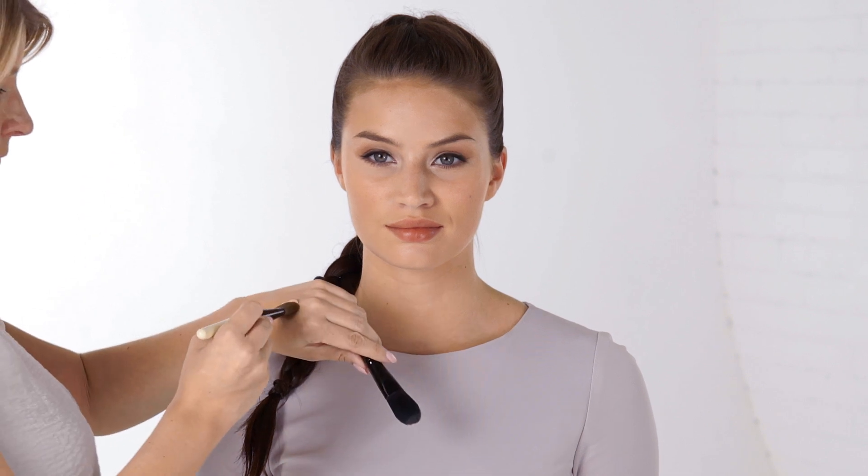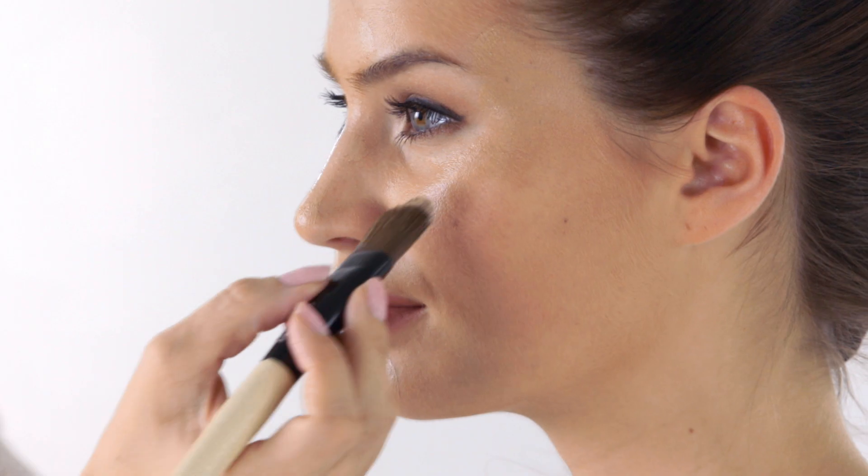In this video we're going to show you how to shape and define your bone structure with the contouring technique. First you want to highlight parts of your face. Do this with a liquid foundation that's one shade lighter than your natural skin color. Use the light color to hide dark circles and to subtly lift parts of your face.